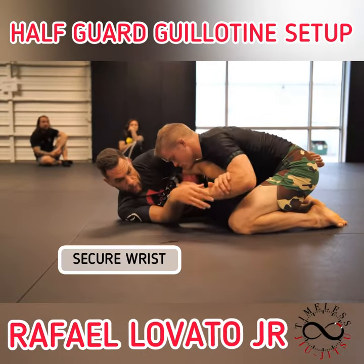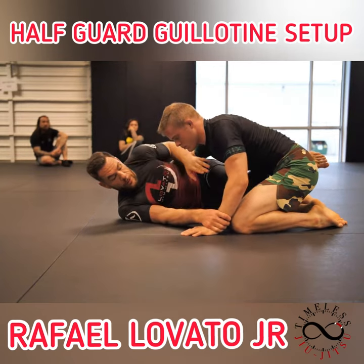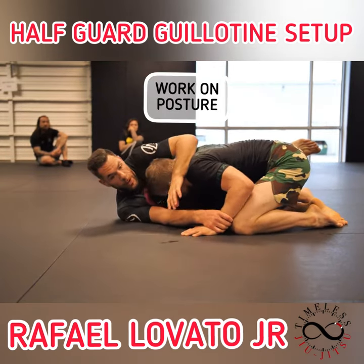Here, we're doing the little wrist battle game. Make sure we get the control. Once we have the control, now we start to work on the posture.